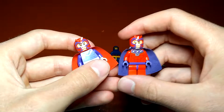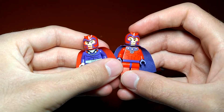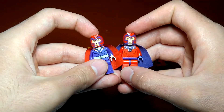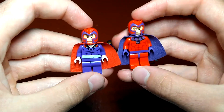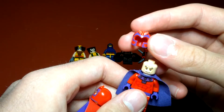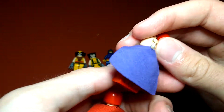We have the Magnetos here. We have the 2013 one from the Helicopter Showdown set — I forgot the name of it — and then we have the 2014 X-Men vs. Sentinel set. The colors are pretty much inverted, which is kind of interesting, but they have the same helmet which has great printing and great mold.